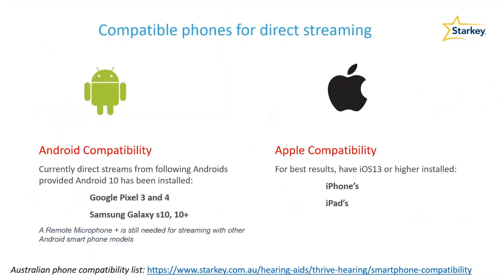At this stage, when it comes to Android devices, the Google Pixel 3 and 4 phones are compatible, as are the Samsung Galaxy S10 devices. Most Apple devices from iPhone 5 and up are also compatible. Please check our official list to see what devices have been tested and confirmed within the Australian market.